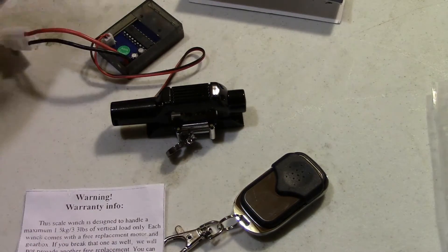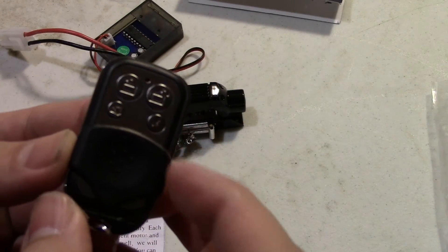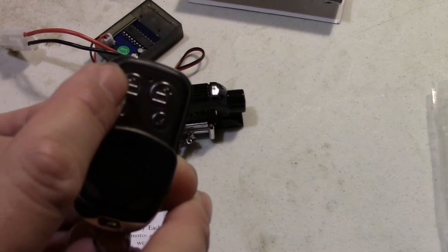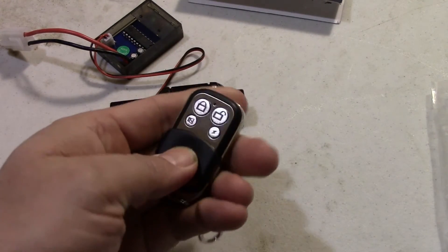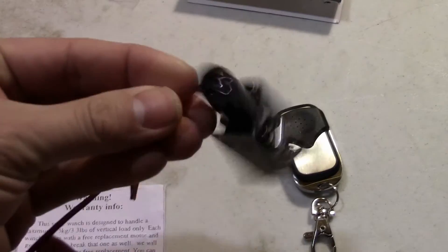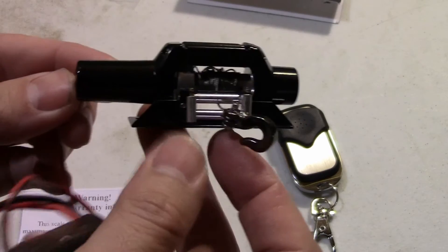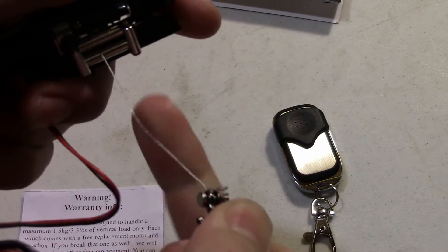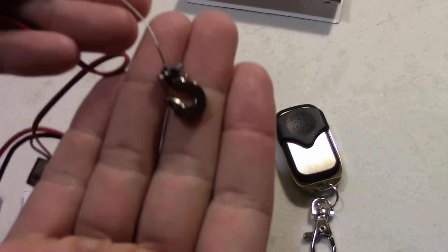Really nice that they give you an extra one. Of course, they give you a nice little keychain remote here. I don't know what the bottom two buttons do, but this one is to bring the cable out and this one is to bring it in — I'll show you guys in a second. Pretty cool remote with the little flip thing in the front. And here is the winch itself. It looks really legit and it's going to mount really nice. The actual cable here is a metal braided cable — not a string one — with a nice hook up front.